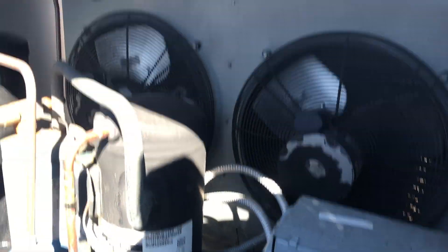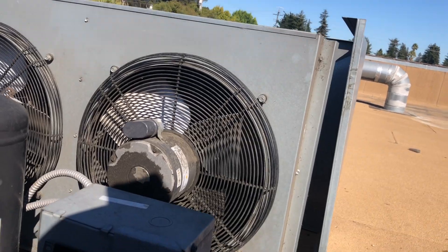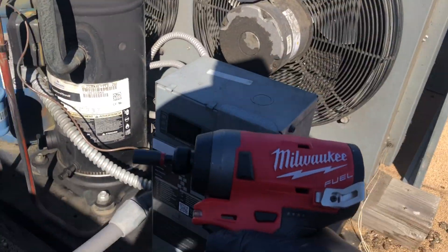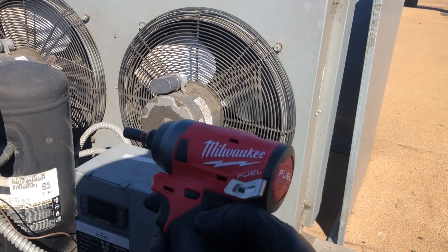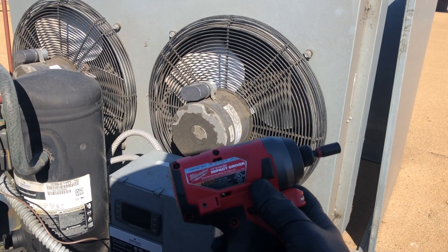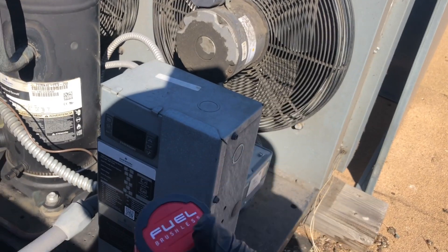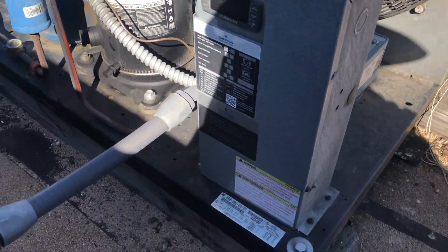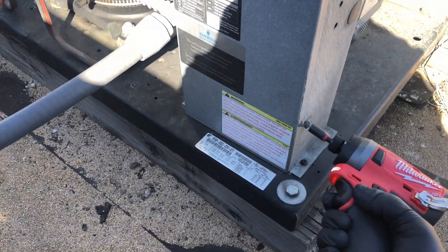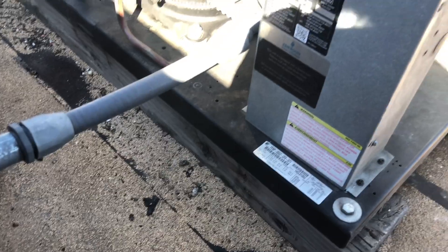Let me take this doghouse off — let's get these two off the edge here. I picked up the new Milwaukee short space fuel impact. It's a lot smaller than the other ones and it's working out pretty good. I didn't get the hydraulic one — I think the hydraulic's the newest — but I got that one.